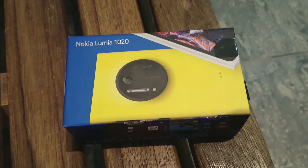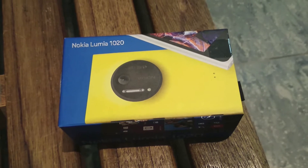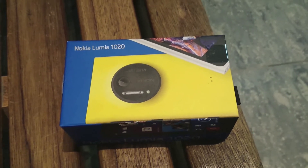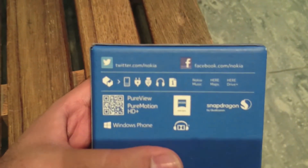What's up everyone, TechCloud here. In this video I'm going to show you the unboxing of the Nokia Lumia 1020. I know I'm very late on this front, but this device was not available outside of the US, but it is now available in my market and this is the first day that it is available.